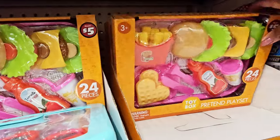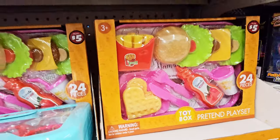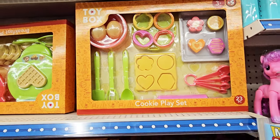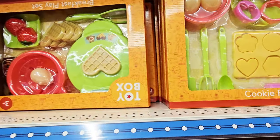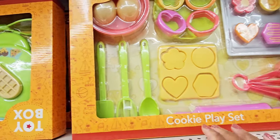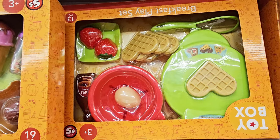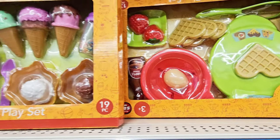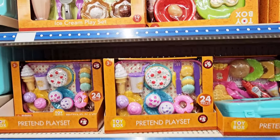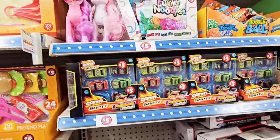They got little food right here too — hamburger, French fries, fast food. They got the cookie play set — $5. Oh, they got the little cookies on the little baking sheet. Are these eggs? And then you have a little waffle maker with little strawberries and ice cream cones. So those all are $5.